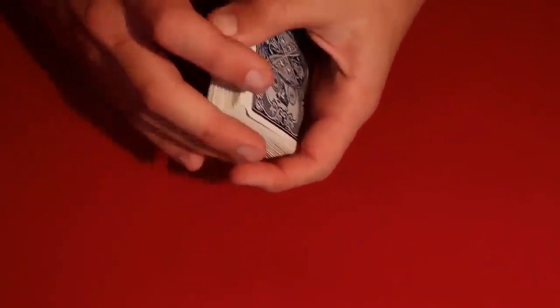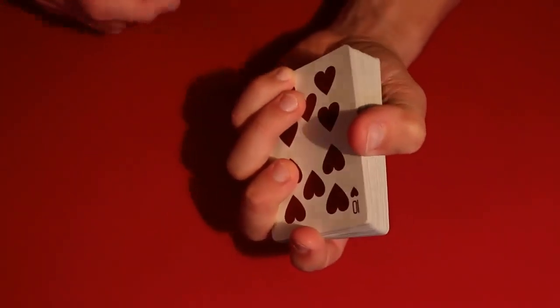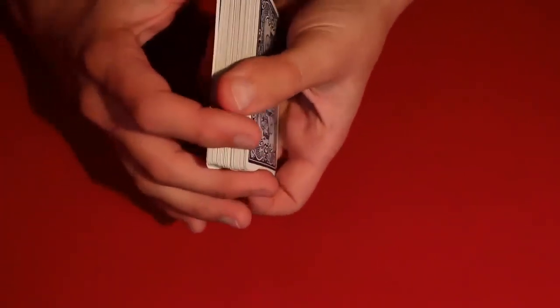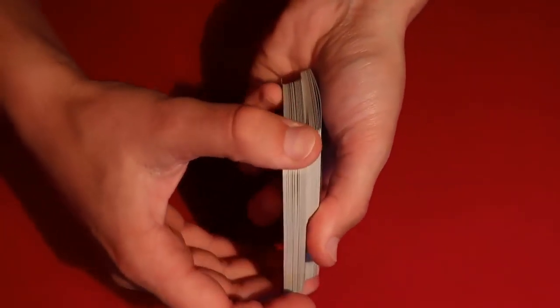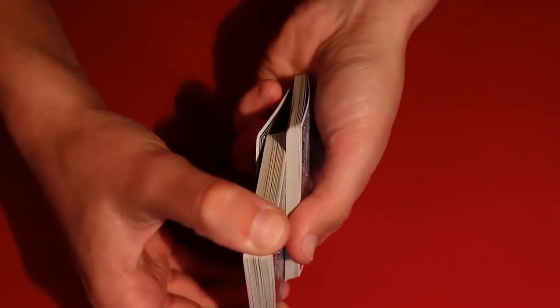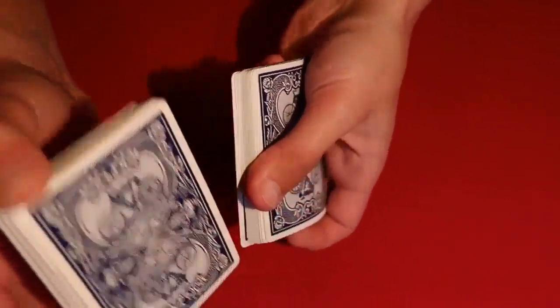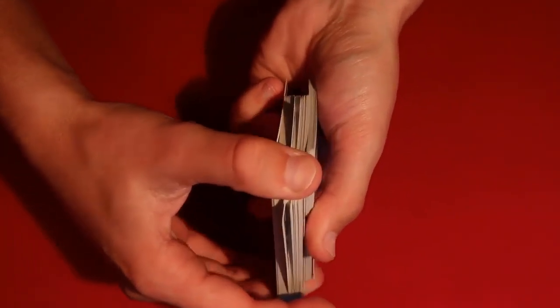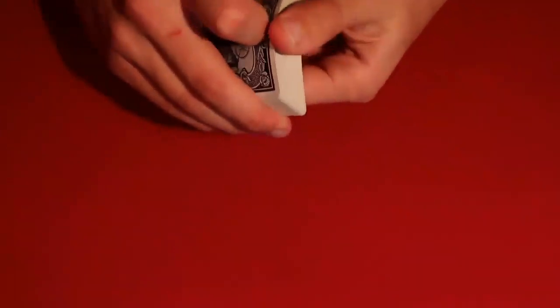From here, you do a bunch of bottom retention overhand shuffles, keeping that card on the bottom. Once you've controlled the card to the bottom, hold on to it with the pads of these three bottom fingers during the overhand shuffle. You're doing a normal overhand shuffle except you're holding on to the bottom card with three fingers, so it stays on the bottom. Do that about three or four times — the spectators won't notice.